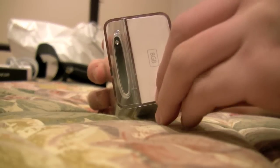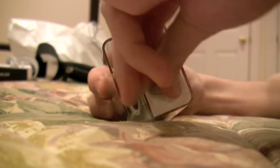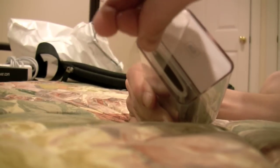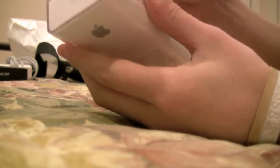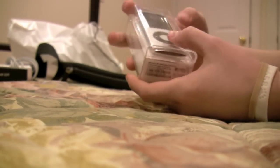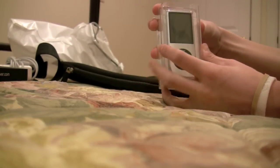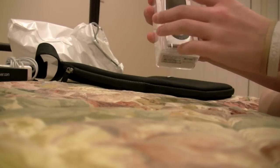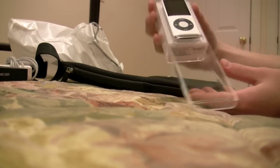We'll start opening it. There's a tab right here, so we can just pull that out. And then it just pops right out this way, so it's got a little window — just like the iPod Touch. You can see it just windows right out of here, just like that.